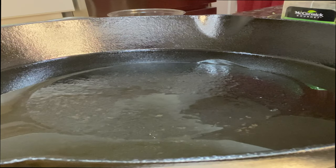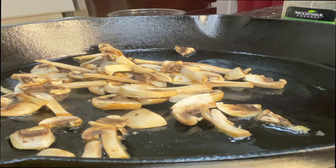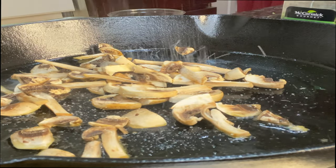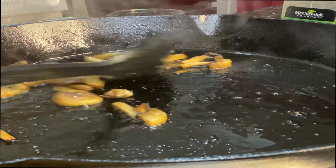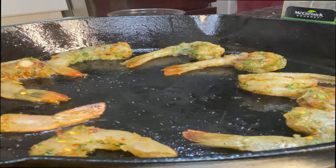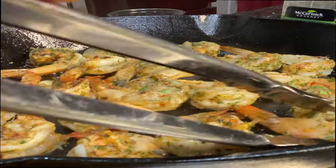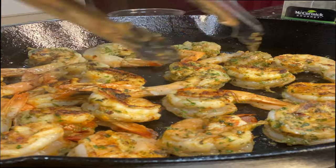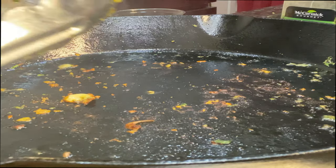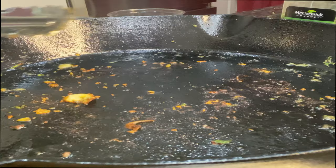First things first, we are going to sauté our mushrooms right in the pan with about half a teaspoon of salt on top of them. We are not going to clean this pan before we start our sauce — we need all of that flavor.